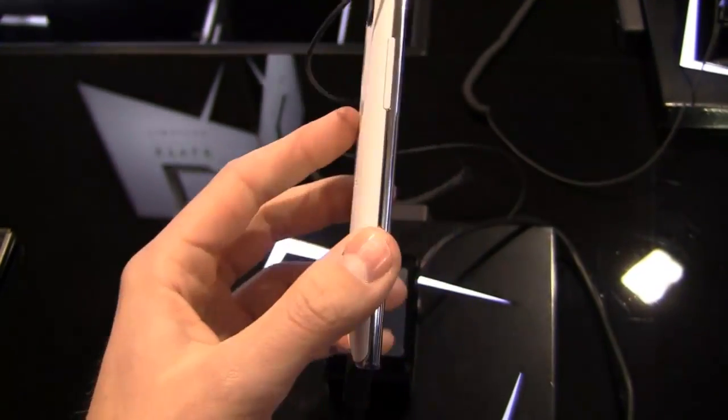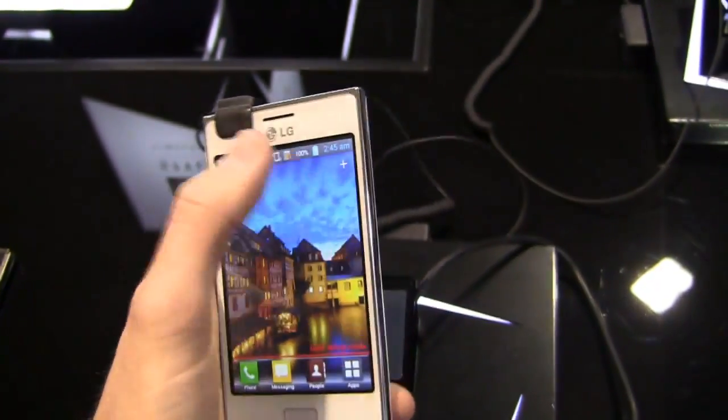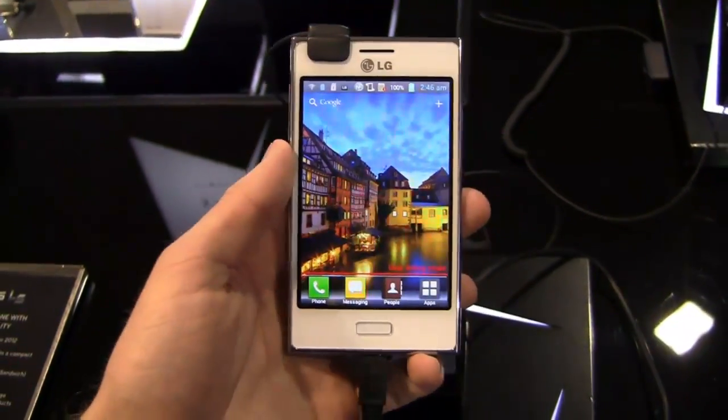Two capacitive buttons, one physical button, and then you've got your volume rocker on the left side. Your power button up top, 3.5-millimeter headphone jack — which is obstructed by the little security doodad — and then the 5-megapixel camera on the back.